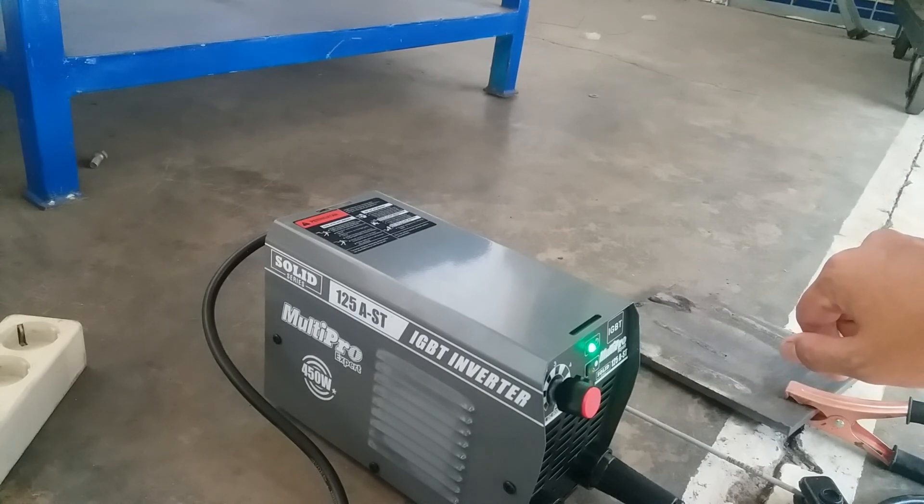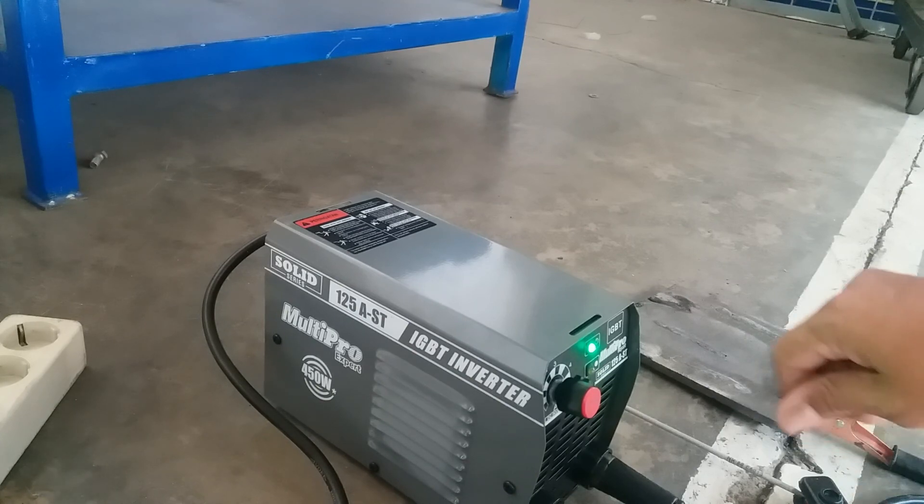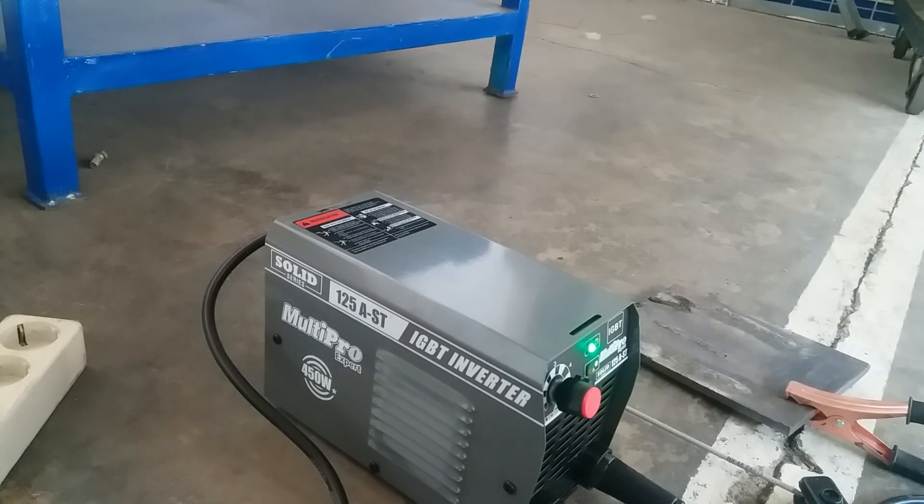Mungkin itu cara menggunakan mesin las listrik yang baik dan benar supaya mesin las ini pemakaiannya awet dan tidak cepat rusak. Terima kasih.